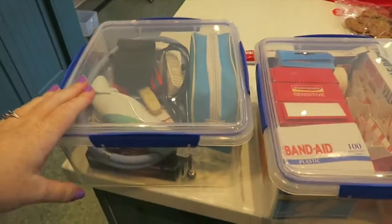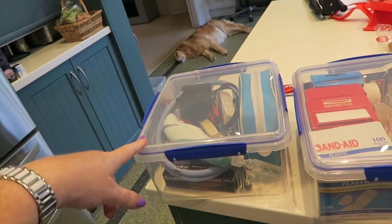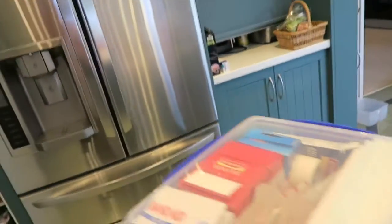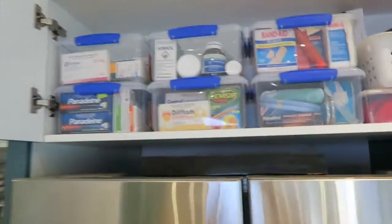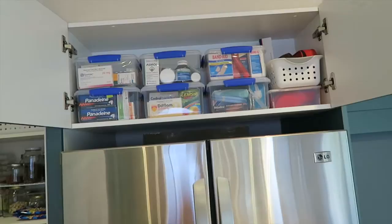These containers are the Systema brand — I bought them today at Big W. I think they're eight dollars each, and I don't think that's a bad deal for how well it all works. It's absolutely perfect. I'm really, really happy with that job. It's been needing to be done for a very long time — things were getting way out of control.